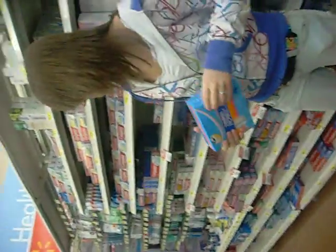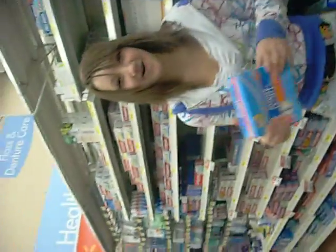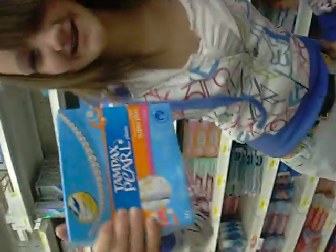So if you've got a heavy flow, use the Tampax Pearl.